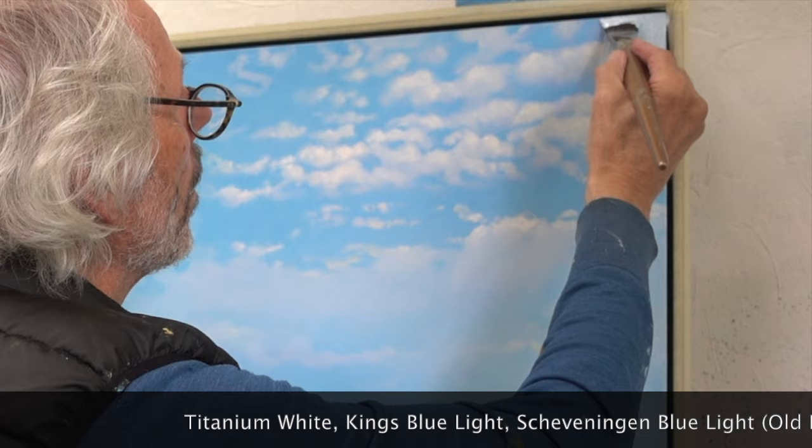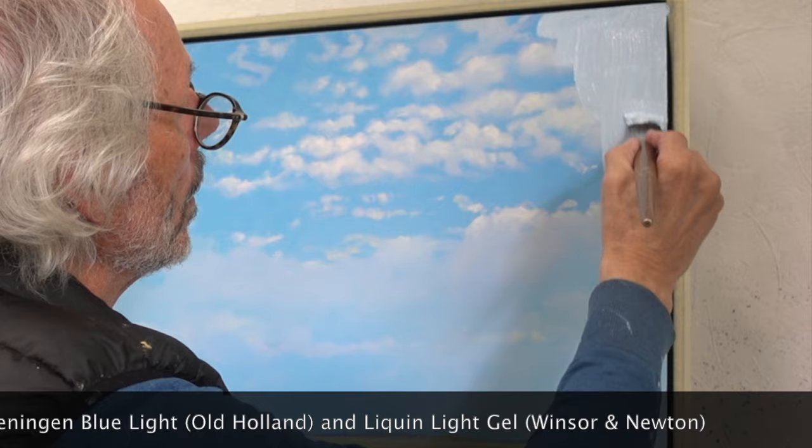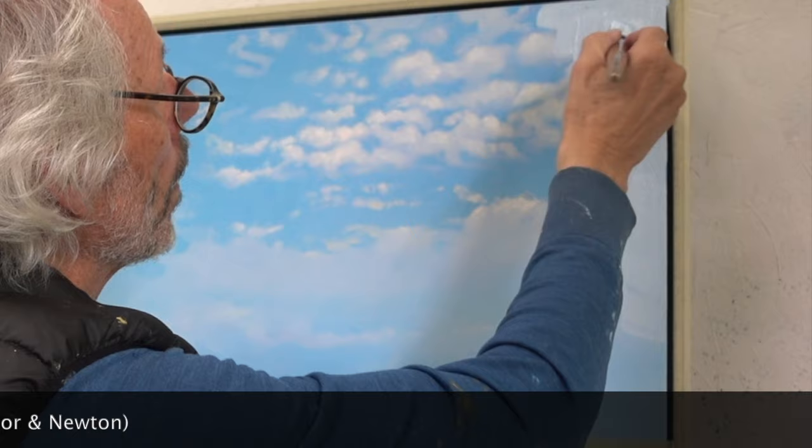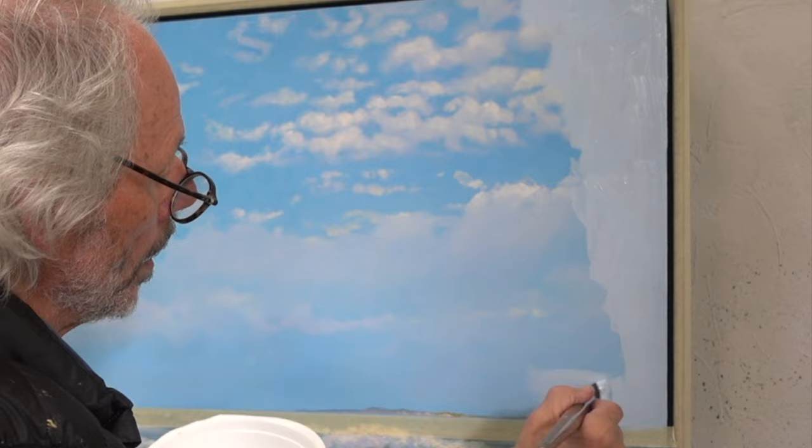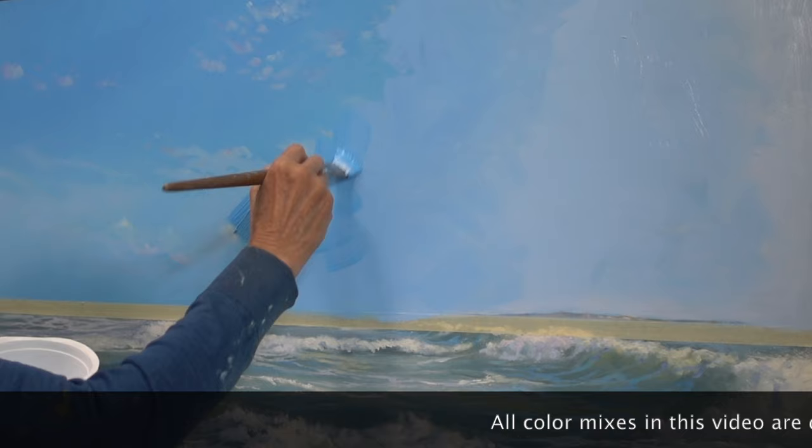Before I can start on the clouds, I first want to completely get rid of the previous sky. I'm using a mix of titanium white, king's blue light, and a little Scheveningen blue light. As a medium I use liquin light gel. If you want more information about the light gel, check out my painting clouds for beginners video.